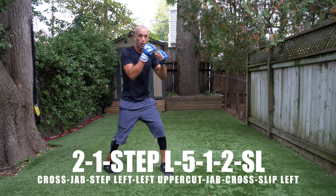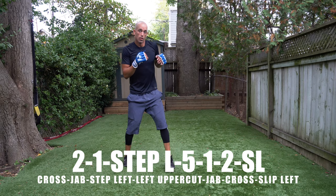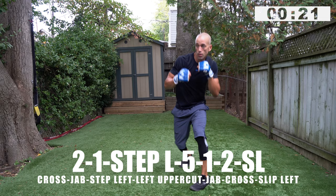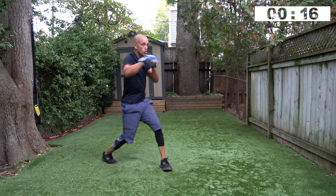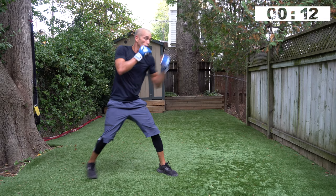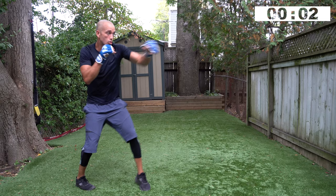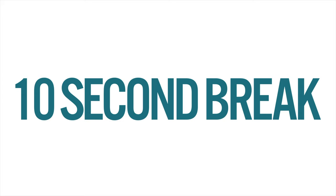Two, one, step left, five, one, two, slip left — go! Two, one, step, uppercut, jab, cross, slip. Twenty seconds. Keep your hands up when you slip to your left. You can duck back to your right if you want. Time — ten second break.